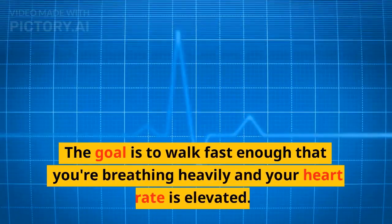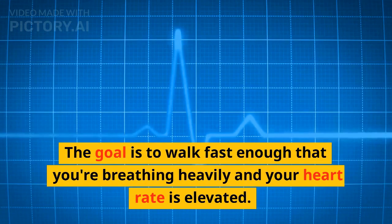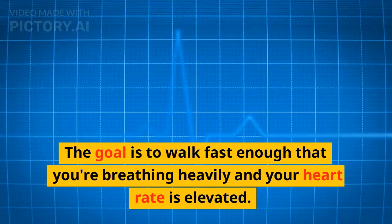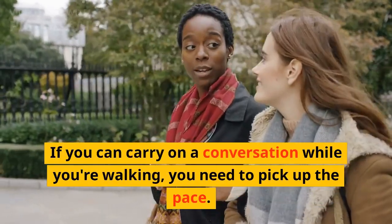The goal is to walk fast enough that you're breathing heavily and your heart rate is elevated. If you can carry on a conversation while you're walking, you need to pick up the pace.